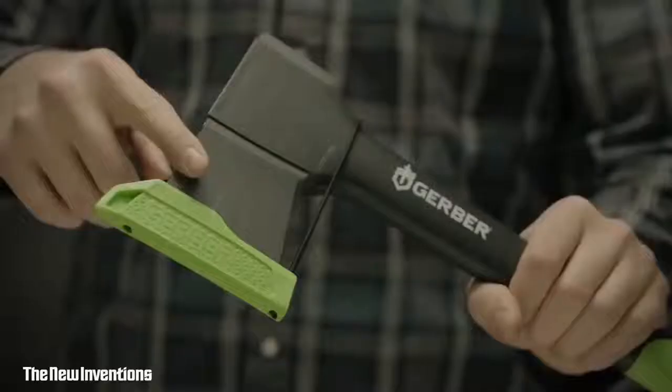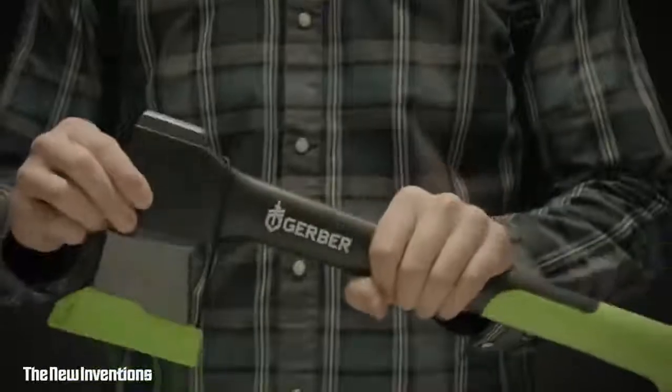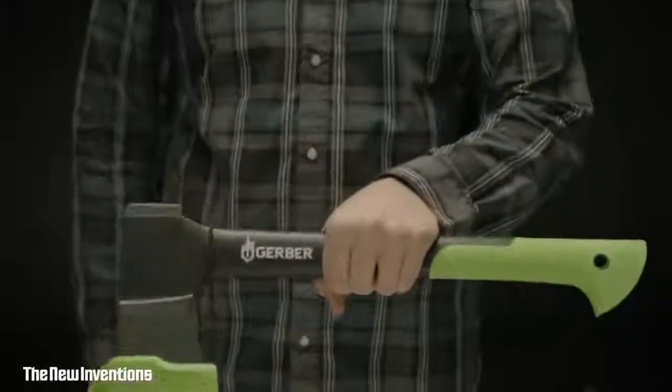This is the Freescape Hatchet. With a forged steel head for efficient chopping, you can create kindling for the fire, pound tent stakes, or build a primitive shelter.